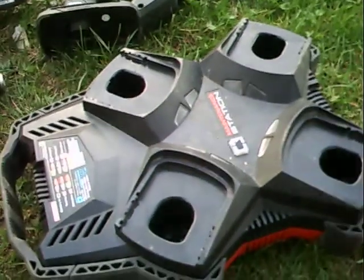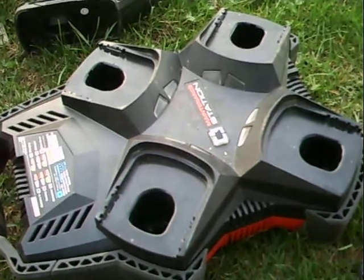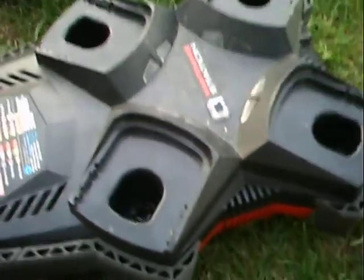You can put four batteries in it at one time, and I decided to make something. It was junk on eBay.